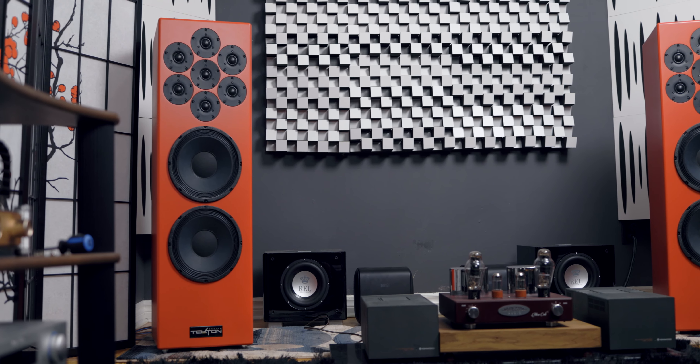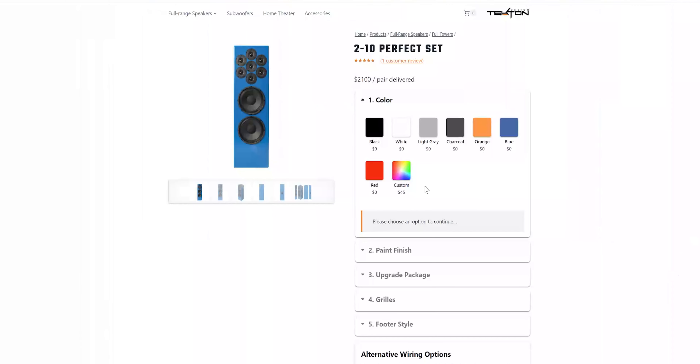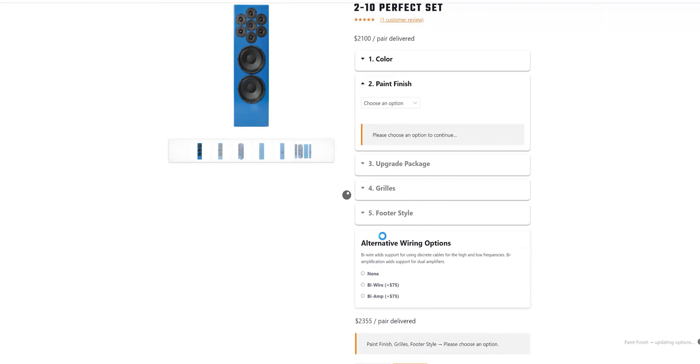Every time I hear a Tecton speaker, I'm amazed by how much they provide for the money. It is extreme value, something you don't really hear in this price range. There is a trade-off — the finish is not going to be as nice as a speaker that costs ten times more — but in terms of sound, it rivals just that in my opinion, with all the Tecton speakers I've heard. It has never failed me once. If you're okay with the looks and your spouse is okay with the looks, this speaker is an extremely good choice. And if you need a different color or finish, they do offer customization on their website now, which is a big plus.